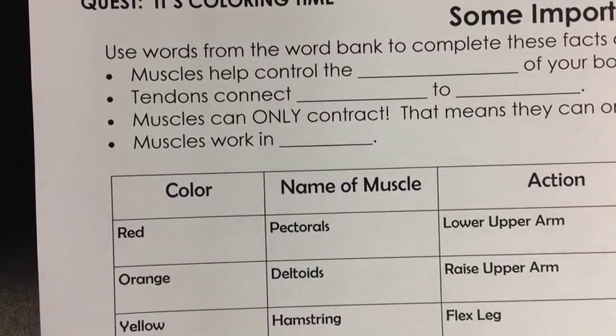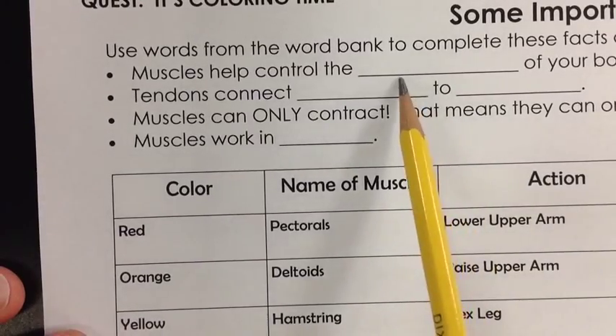Hi kids, this is Mr. Hammond. We're going to go through this worksheet on some important skeletal muscles. We're going to start with the top, which you should have already completed by filling in the blank using the word bank.